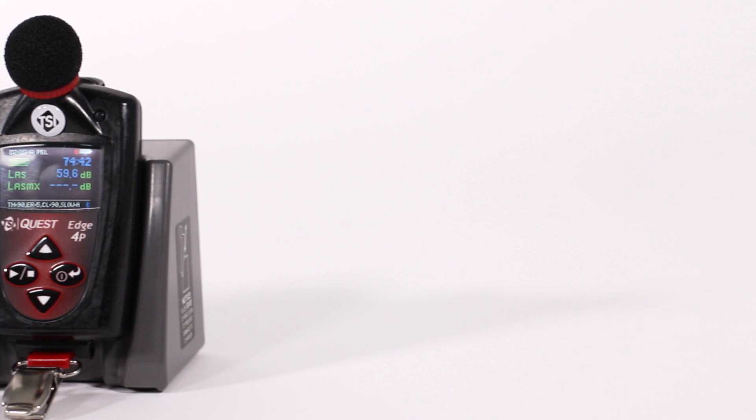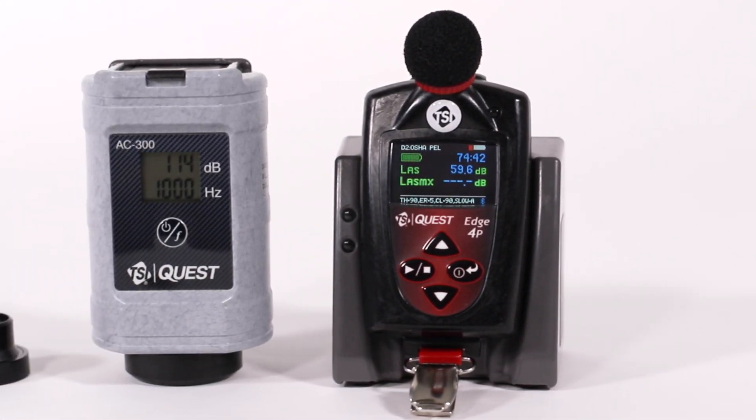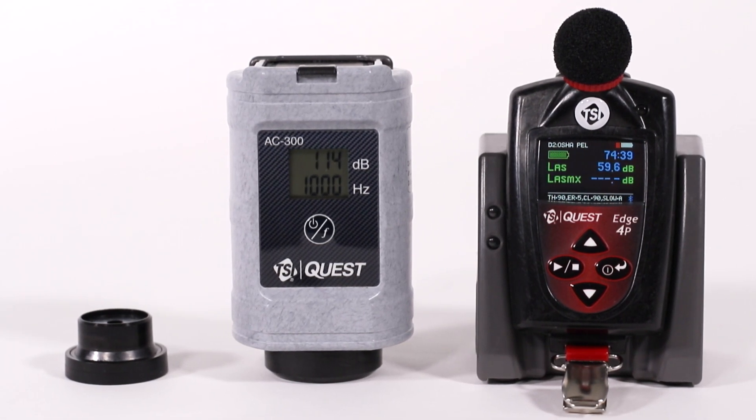It is recommended that you calibrate your dosimeter before and after you run your study to ensure highly accurate measurement results. To calibrate the Edge, you will need an AC300 acoustical calibrator and a calibrator adapter for a quarter-inch microphone.